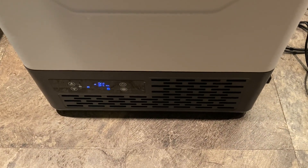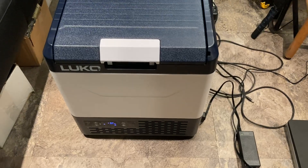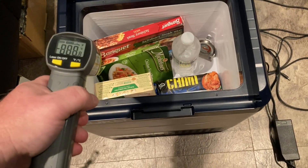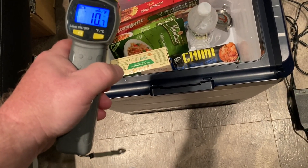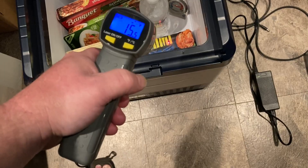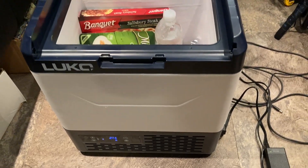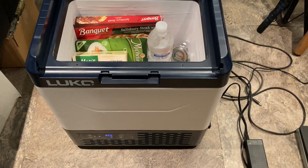We are back. It has been exactly 1 hour since I turned this down to negative 4 degrees, and you can see it's negative 3 degrees in there. Let's get this opened up and take some temperature readings with the gun: 15 degrees, 21 degrees on the side, 10 degrees, 17 degrees. As you can see, everything is really good and frozen. And you can hear it just kicked back in — it's super quiet.